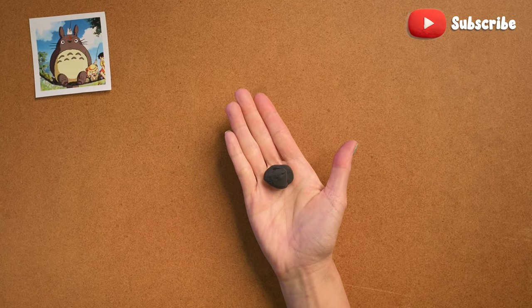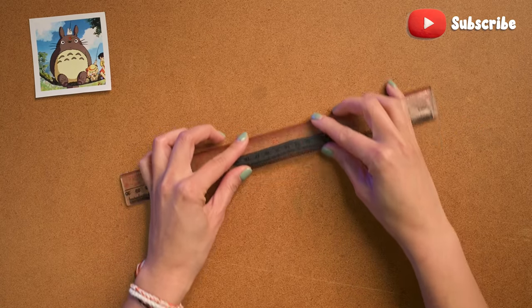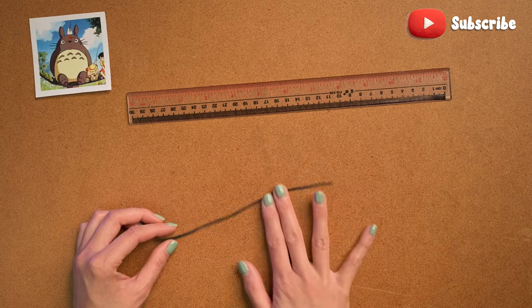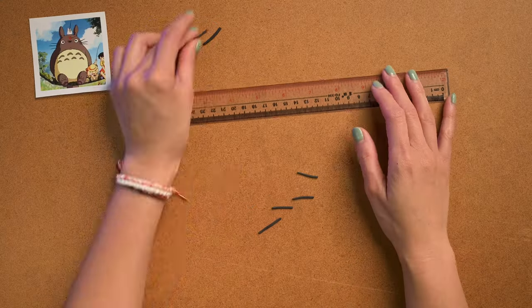I'm gonna start with the black for his whiskers. We want to do this first so that it has time to dry and harden since it's so thin. That's a really good tip — it's much easier that way.